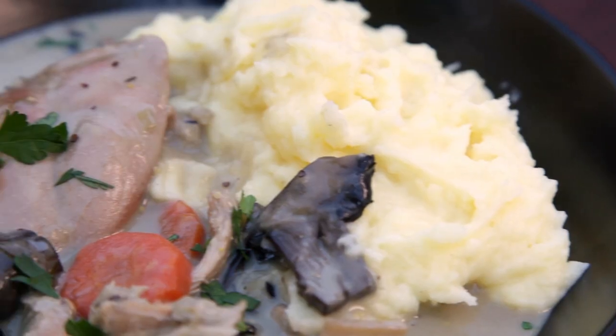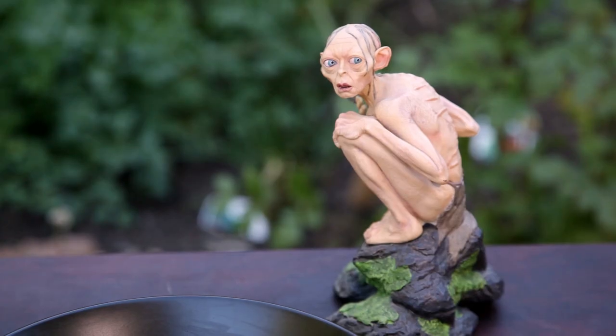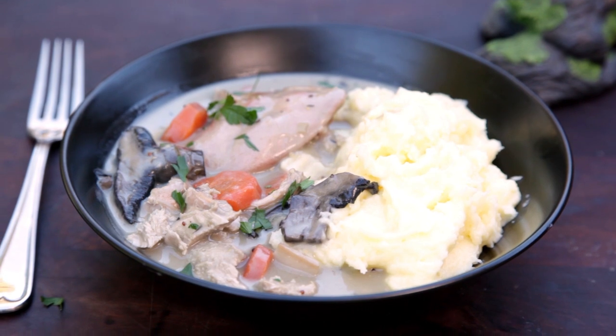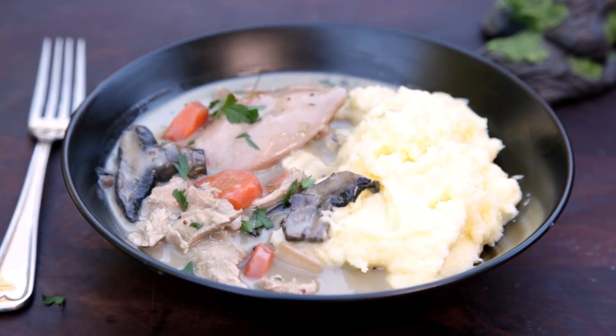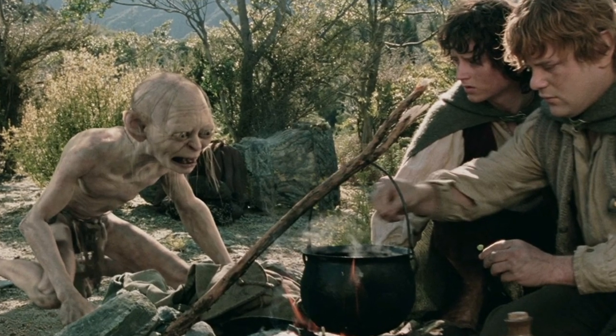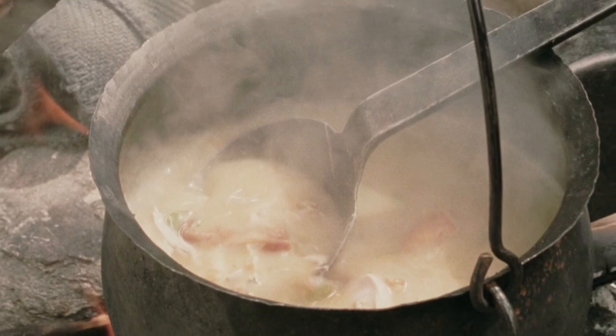Welcome to Free To Cook. In this episode, we're going to be cooking rabbit stew. This dish is inspired by my favourite trilogy of films, The Lord Of The Rings. In a scene from The Two Towers, Smeagol brings Sam and Frodo a couple of rabbits. Much to Smeagol's distress, Sam decides to make a stew using the rabbits. And we have potatoes for this dish.